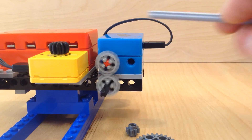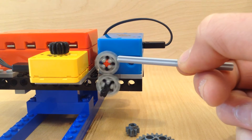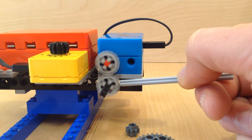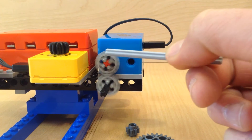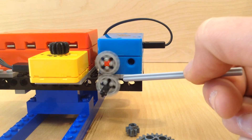On our car, the motor power gets transferred to the wheels through gears. The motor is directly connected to one gear, which drives a second gear fixed to the axle shared by the wheels. Notice how the two gears turn in opposite directions, and that the motor is turning backwards to make the car go forwards.